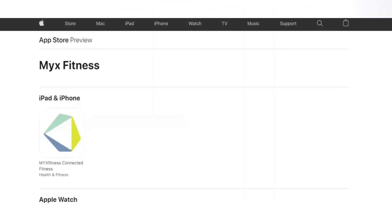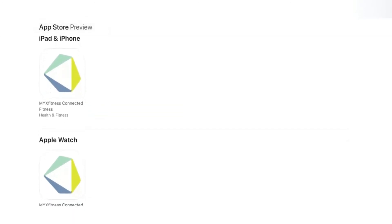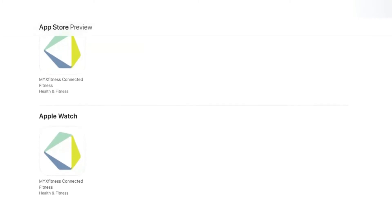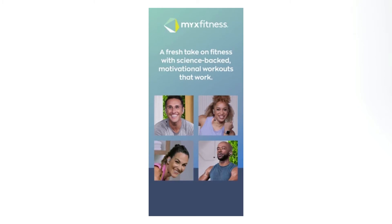The classes. You also get the liberty to select from different classes available. You can check the classes available on the Fitness app home screen or use the navigation bar. Mix keeps on adding new content from time to time to give you fun workout sessions.